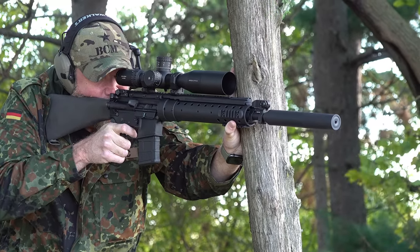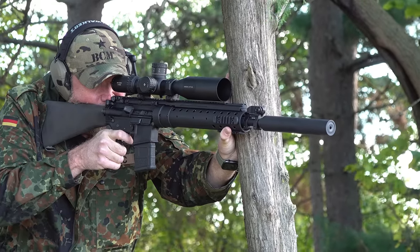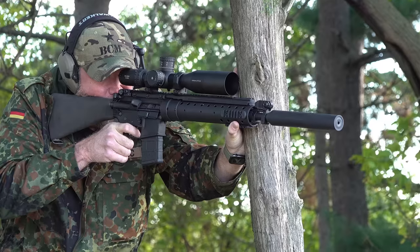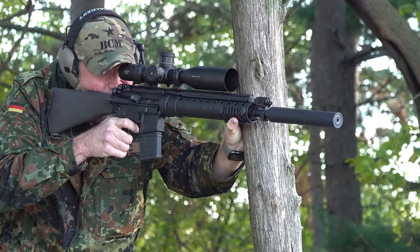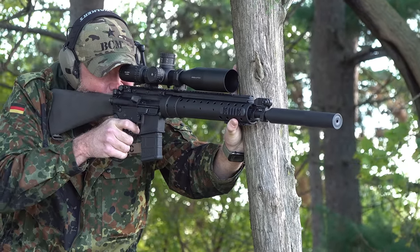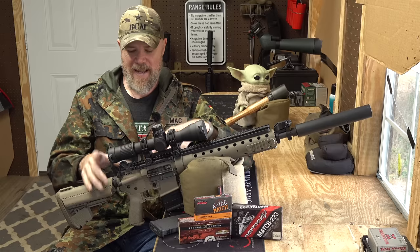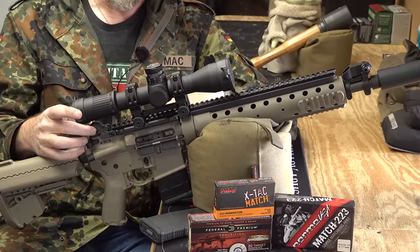The Mark 12 was initially conceived to bridge the gap between the M4 service rifle and the SR-25, being accurate out to 700-800 meters — something the standard M4 carbine with its 14.5-inch barrel wasn't well suited for. Starting from the rear of the upper assembly moving forward toward the AEM-5 suppressor: back here we have a standard A2 upper, and on top you'll see a folding rear sight.